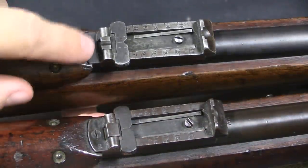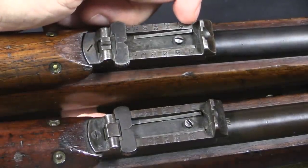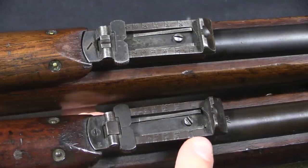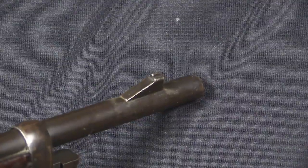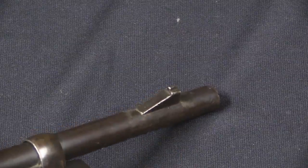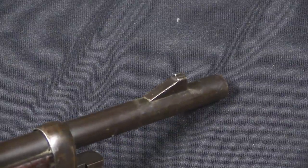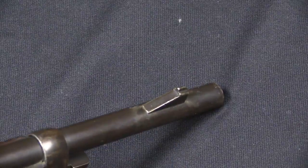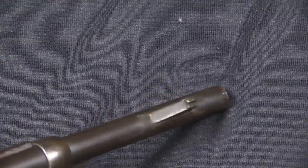Looking at the original Lee Enfield here, the sight goes up to 17 on this side, and right at the very top it has an 1,800 yard mark. On the high velocity guns the trajectory is a bit flatter, so we actually go up to 19 over here. Along with the original style of rear sight, they kept the original front sight without any modification. Because they didn't change the style of the rear, they didn't have to change the height or anything on the front, so they just left them alone. This is in significant contrast to the much more common land service charger loading Lee Enfield conversions, where they put a whole new style of windage-adjustable rear sight on, and a whole new style of front sight including protective wings — the Navy did not opt to do any of that.